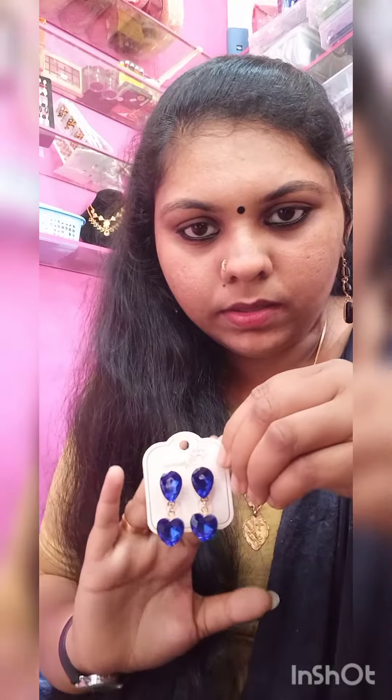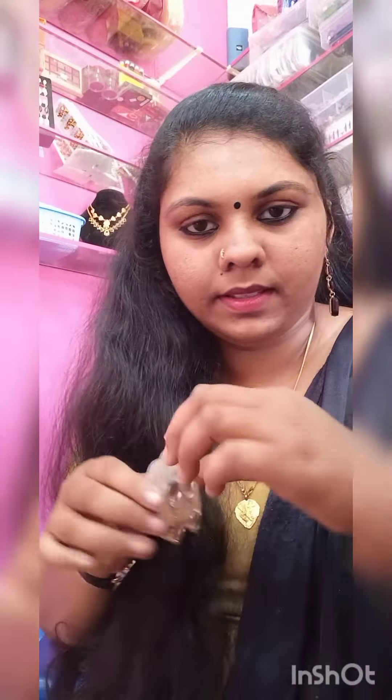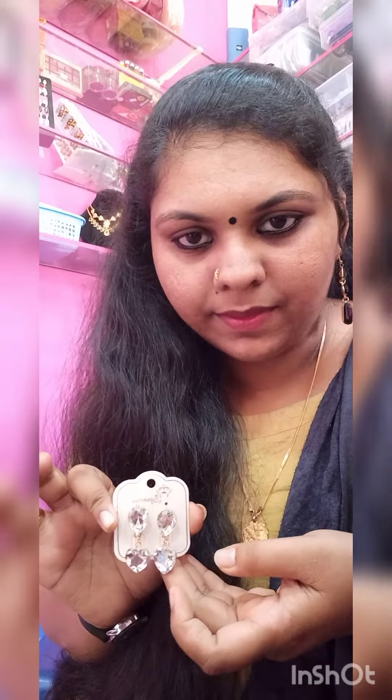The colors available are blue, red, black, gold, and white.